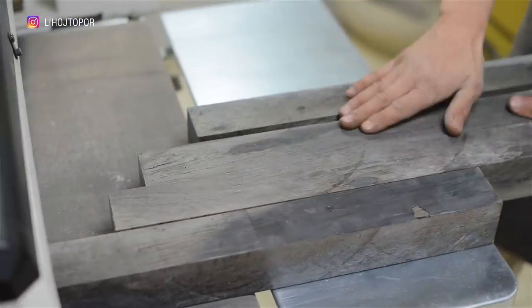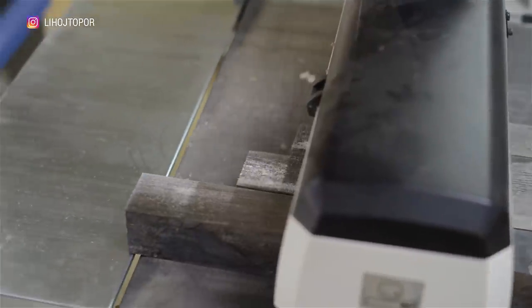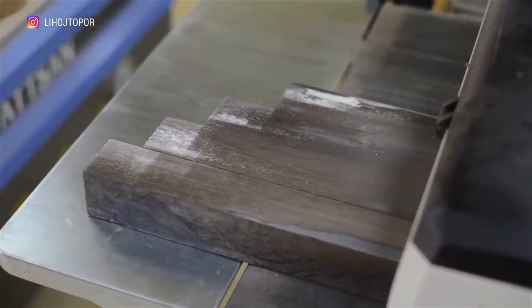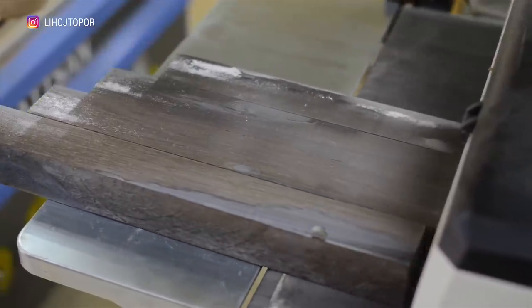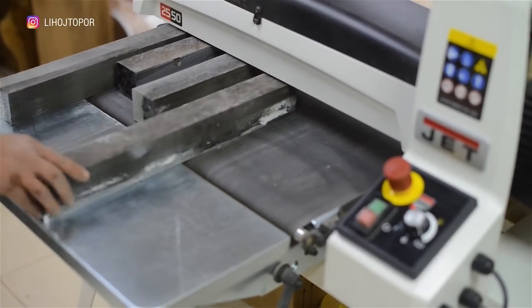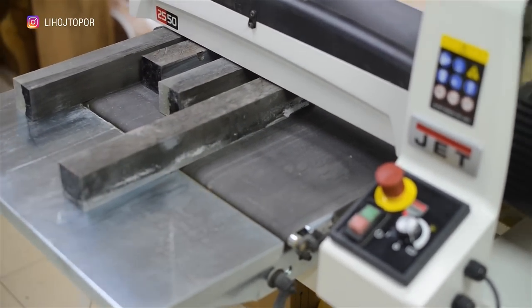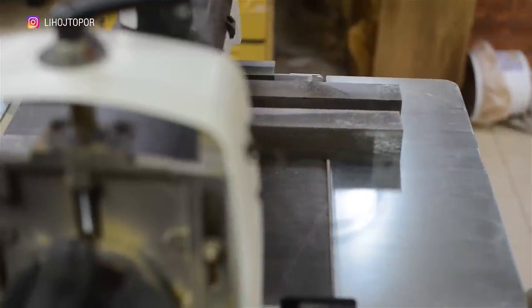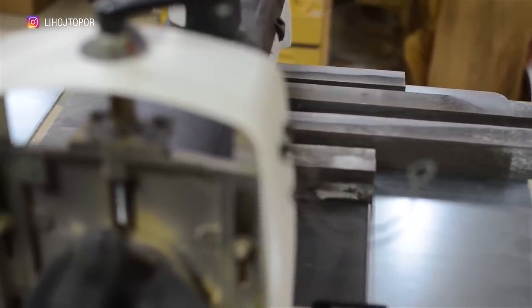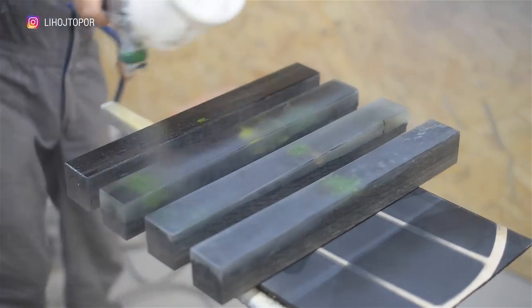The next step is to pass the workpieces through a sizing grinding machine, and after a couple of trips we have perfectly polished parts which can be varnished — this time with a glossy varnish.